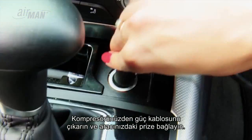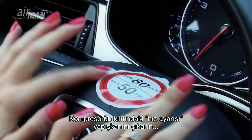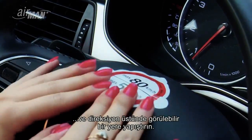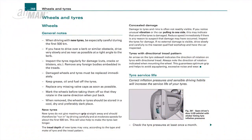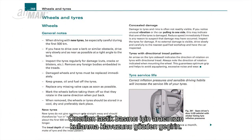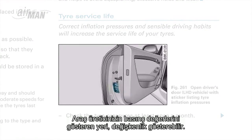Remove the speed warning sticker from the compressor's housing and place it in a visible location on the steering wheel. Check your vehicle's user manual for the recommended tire pressure. The location of the pressure values from your vehicle manufacturer may vary.